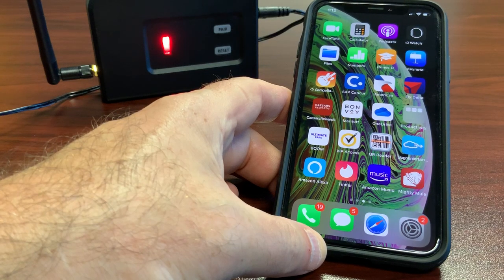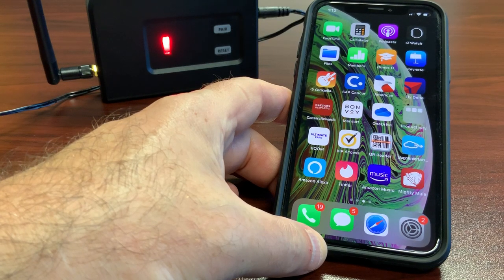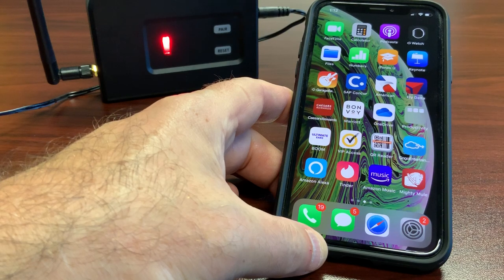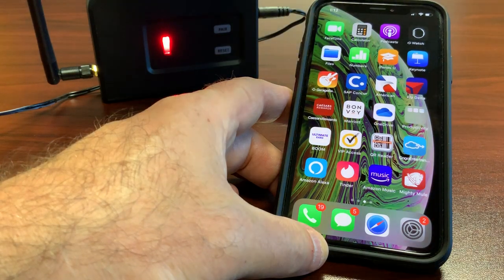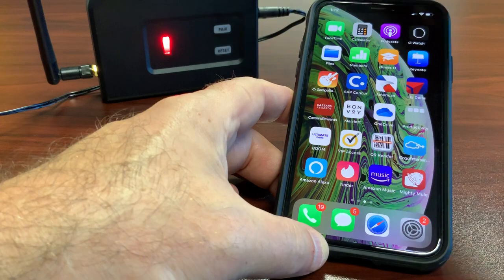This video will walk you through pairing a new Mighty Mule MM571W Smart Automated Gate Operator to your iOS device and iPhone XS using the MMS 100 bridge wireless connectivity system.